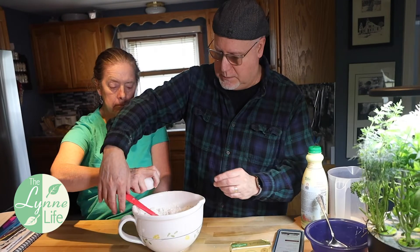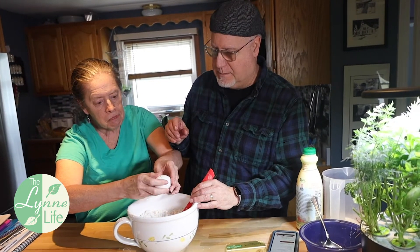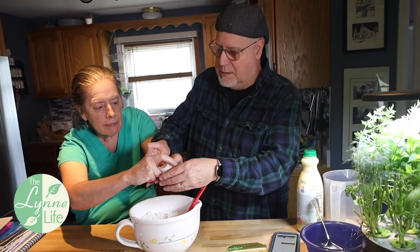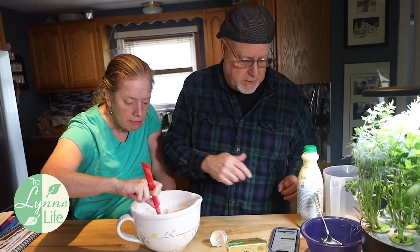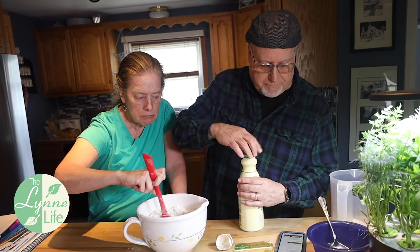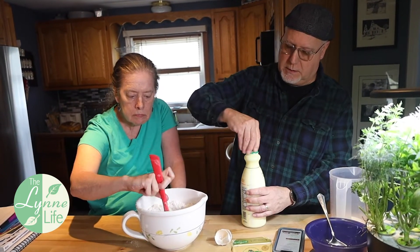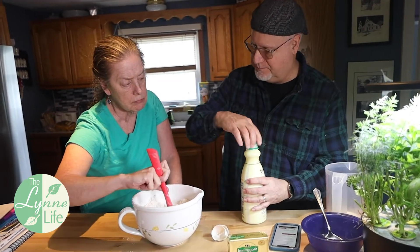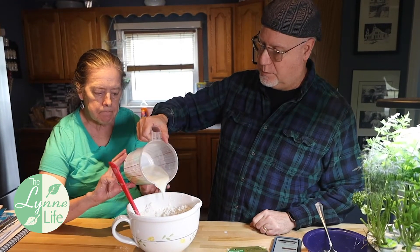Lynn, you're going to put an egg right in the middle. I'll take that, set that aside, and you mix that. I'm going to need one and three-quarter cups of buttermilk. You have to shake buttermilk, you know. I'm going to put the egg in and then add one and three-quarter cups of buttermilk.